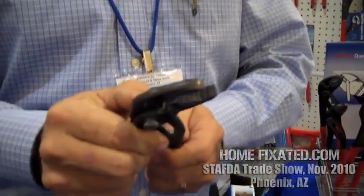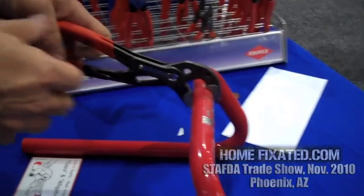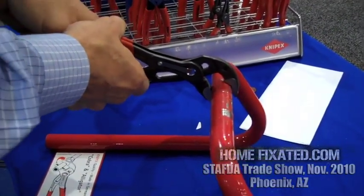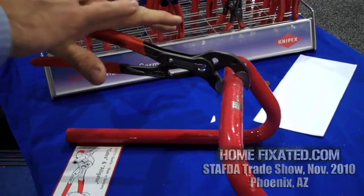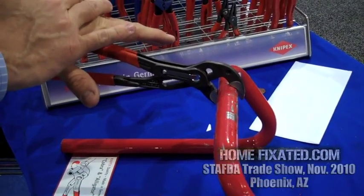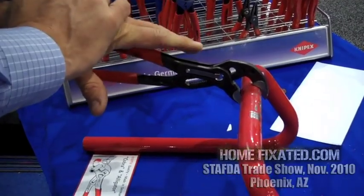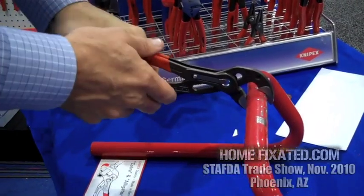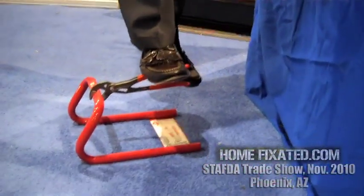What we're known for is that the Cobra is a self-locking pump plier, so when you grab on a pipe, for example, you squeeze the tool and push down, and it locks on the bar. It's strong enough now to where I can just push on the tool — I don't have to squeeze it and apply force. I can literally just push on the tool. It's strong enough that if I set it on the ground, I can literally stand on it.